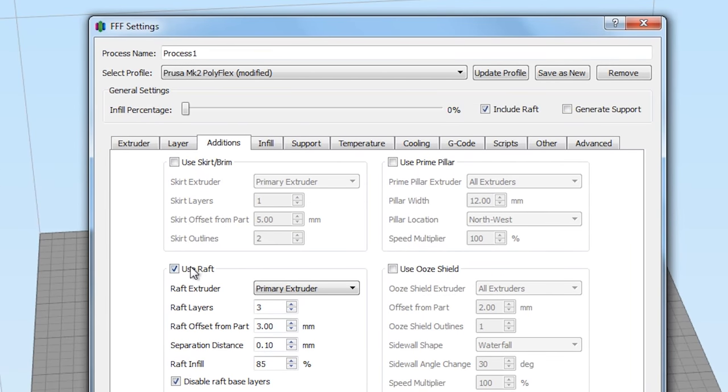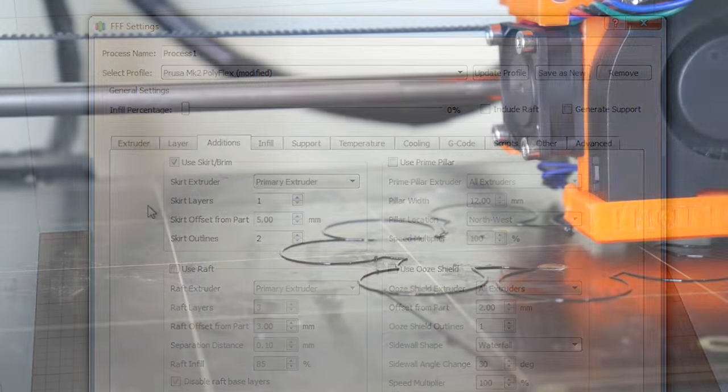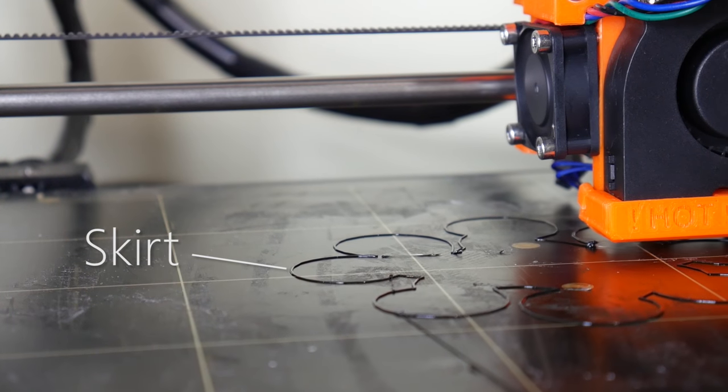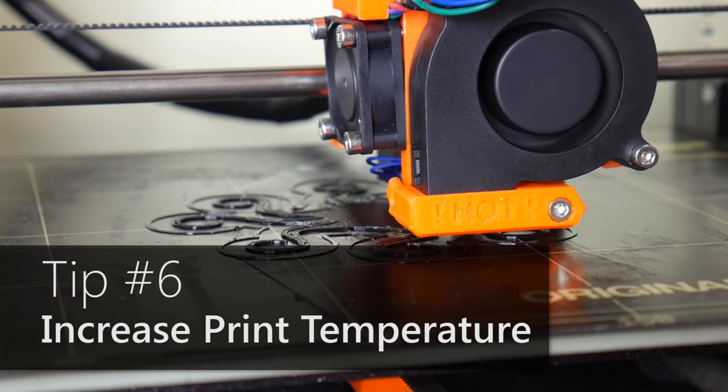Number five: disable supports and raft. Flexible materials are just not designed to work with support material, as they will tend to weld to the model itself and you'd have to cut them away instead of breaking them away like traditional supports. Similarly, rafts are a very bad idea for flexible prints as they will also weld to the model. Ensure both of these settings are disabled. A skirt, on the other hand, is not a bad idea as it primes the extruder, ensuring it's ready to go for your crucial first layer.